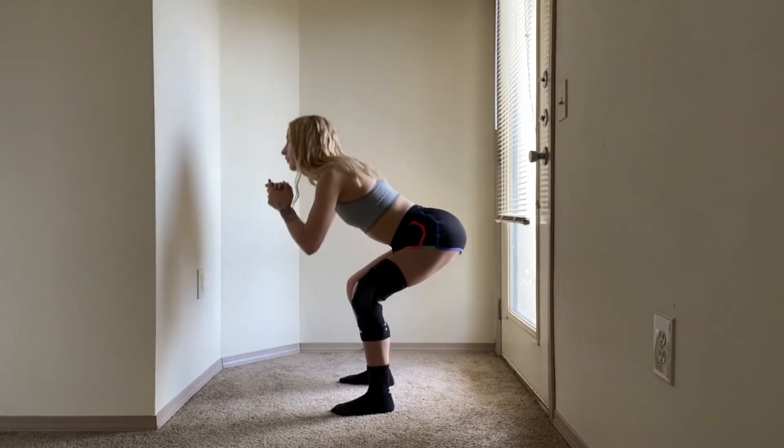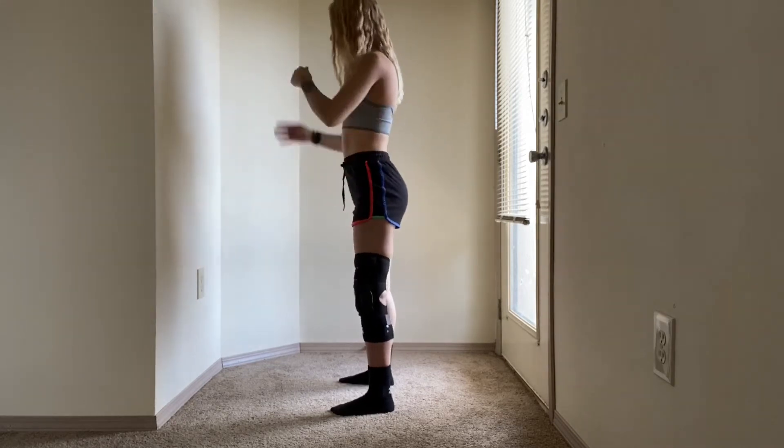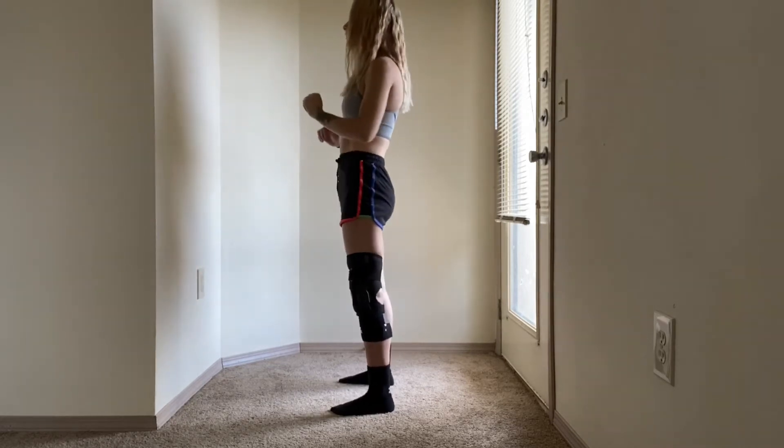Then we're going to do 20 squats, going as far as you can. I can't quite go all the way down to 90 yet, but go as far as your best.